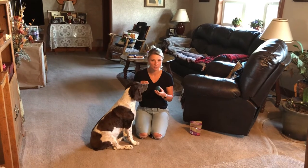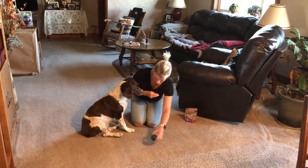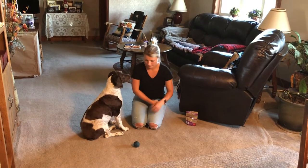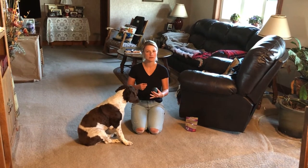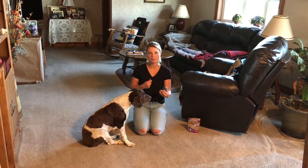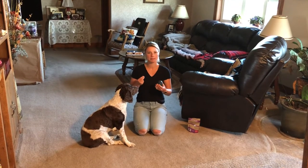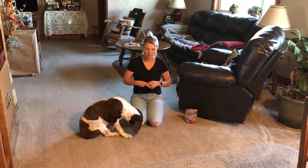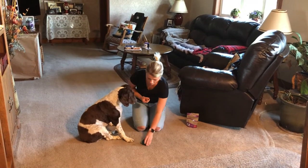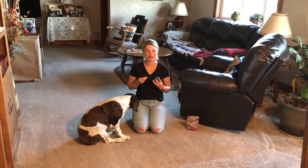He was very hesitant before and wouldn't always walk over, so he's definitely learning and building his confidence as we go. Another thing to mention: give him time to think and engage. Don't do all the work for him. Notice I moved the ball a little closer that last time, but he took a moment, looked at me before going to the ball — give him that moment to think and process. Let him learn before you try to make it easier for him.